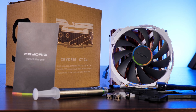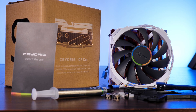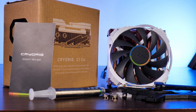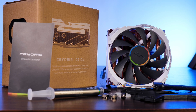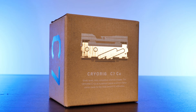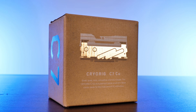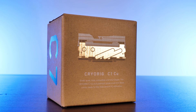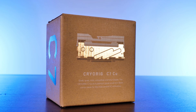Inside the box you get a real treat. Next to the usual mounting hardware bags for AMD and Intel, you also get a syringe of thermal paste as well as a handy and absolutely necessary screwdriver. If you've watched any of the be quiet! reviews before, you know how much credit I give a company that provides a beautiful screwdriver.